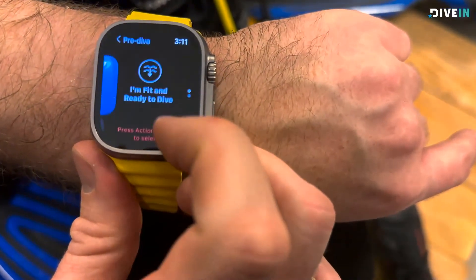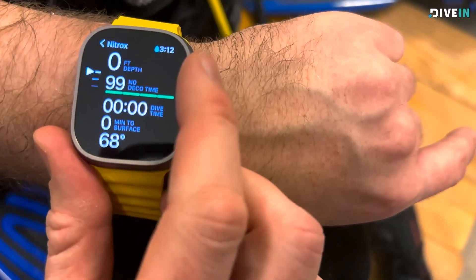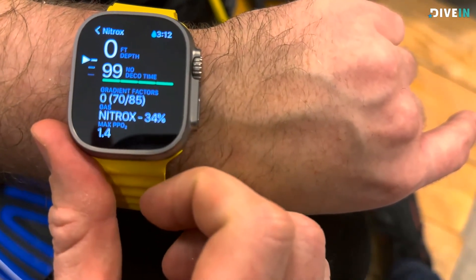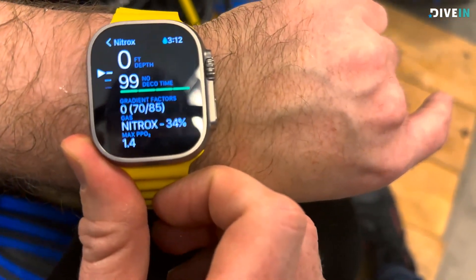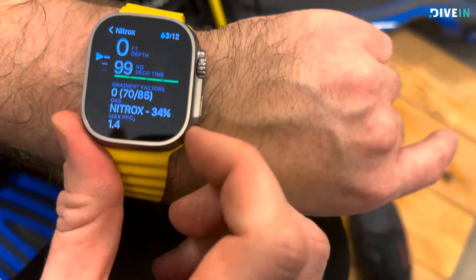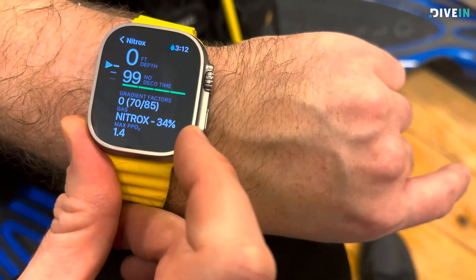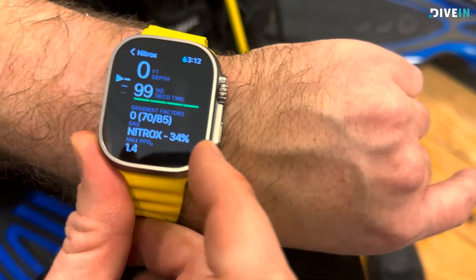Now we're actually ready for a nitrox dive. Scroll here and see that it's set to nitrox. This was a quick video on changing the settings. I'm Tobin from DiveIn — this is the Oceanic Plus on the Apple Watch Ultra. If you have any questions, leave them down below in the comments. I'd love to get back to you and answer any questions you have.